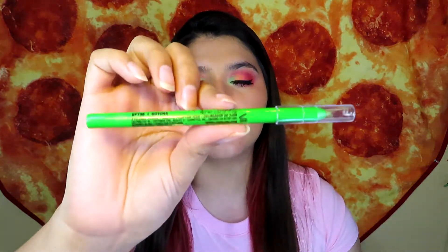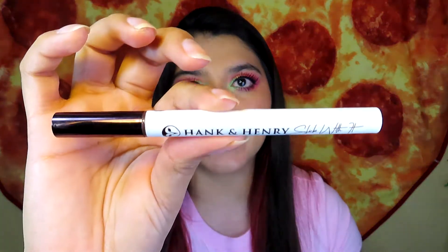I applied eyeliner and mascara off camera. On my waterline I'm wearing the L.A. Girl Shockwave Neon Eyeliner in the shade Gotcha, and for my top liner I used the Hank & Henry Blickety Black Liner.